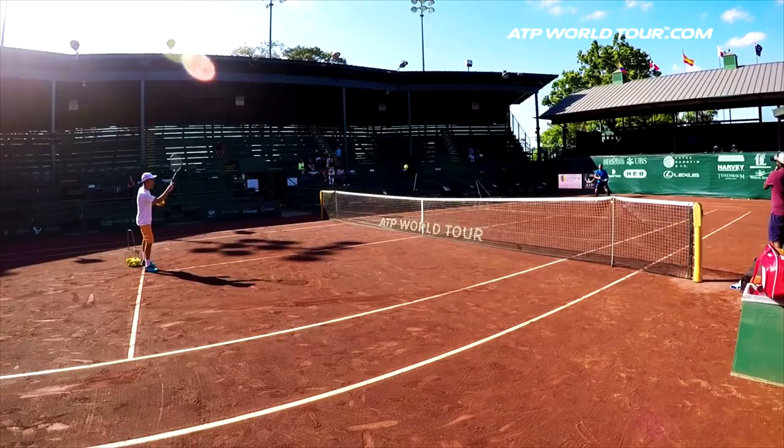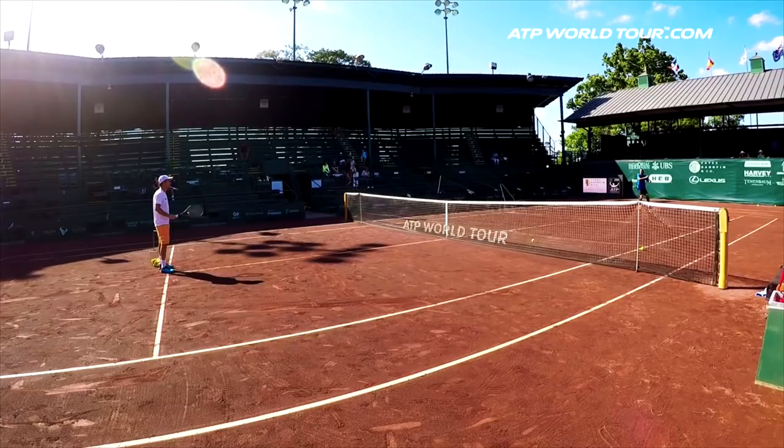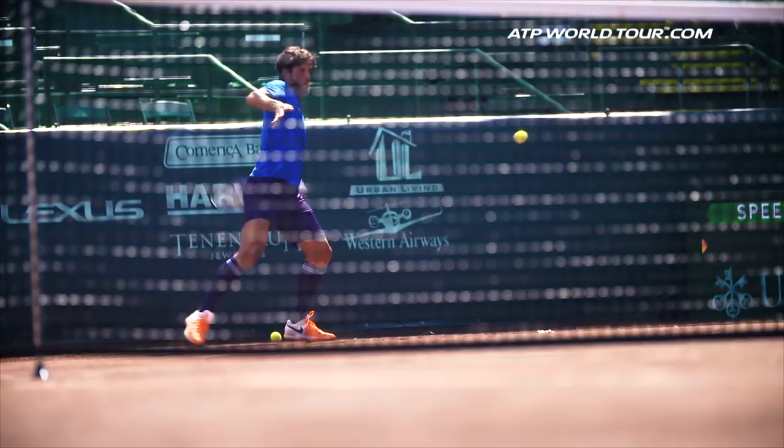The Spaniard begins with the five forehand drill. Feliciano is fed five balls to different positions on the court and he must hit a forehand on every ball. But what are the key benefits of this drill? Here's his coach.